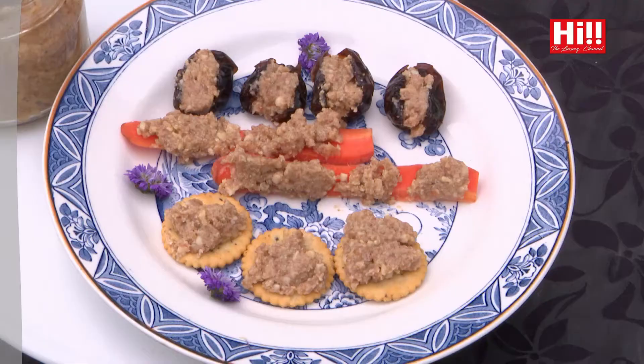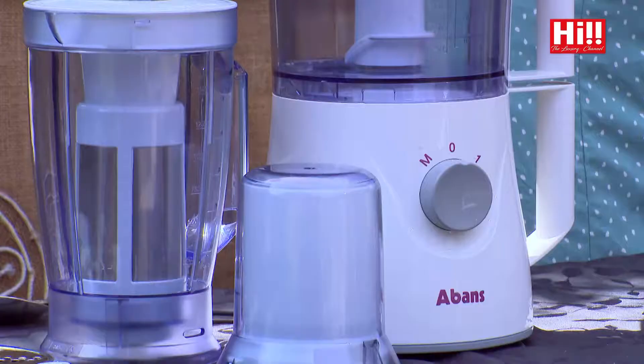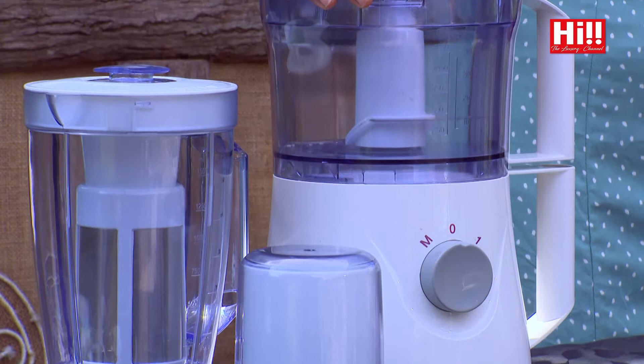This is homemade. So how many of you buy jars of peanut butter from the supermarket? Pretty sure there are a few hands going up right now. I used to do the same until I learned to make peanut butter right at home. And all I needed was my trusty Mistral air fryer and my Abans food processor.